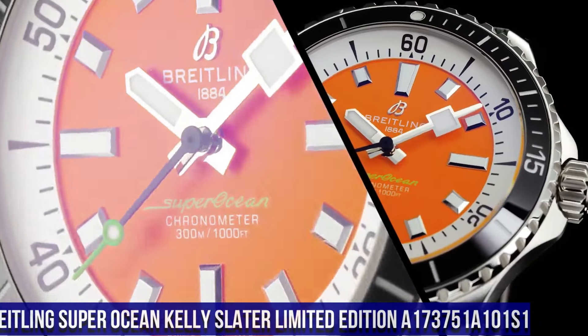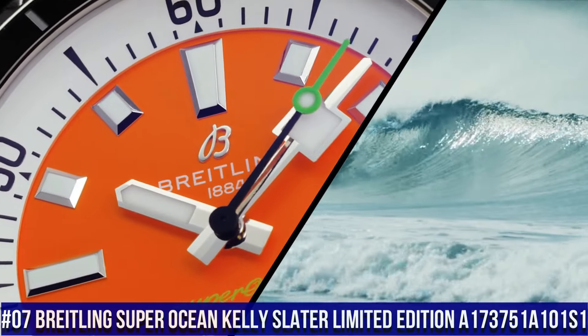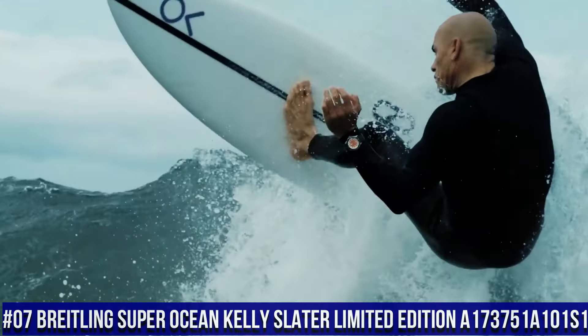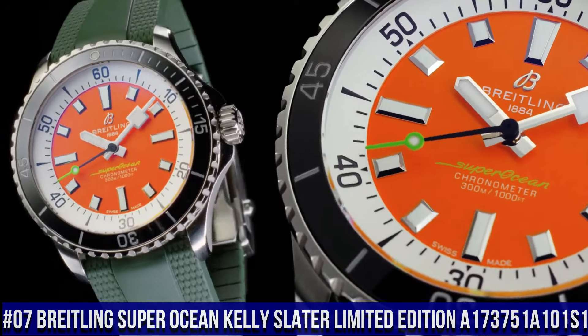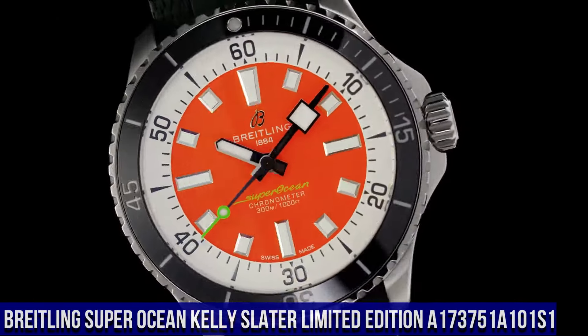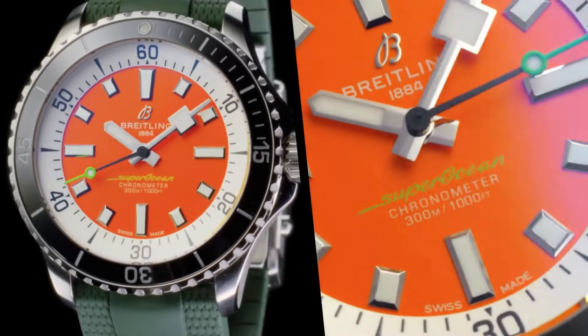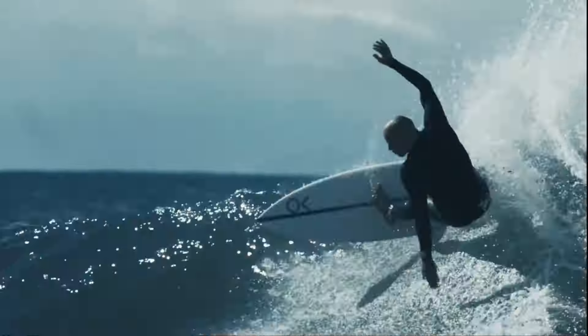Breitling Super Ocean Kelly Slater Limited Edition. Reference A173751 A101 S1. Water Resistance: 300 Meters (1000 Feet). Bezel: Unidirectional Ratcheted. Crown: Screw Locked, 2 Gaskets. Crystal: Chambered Sapphire